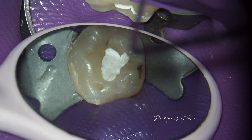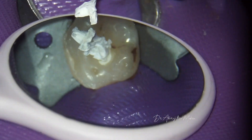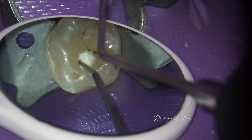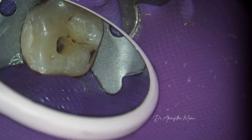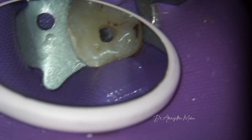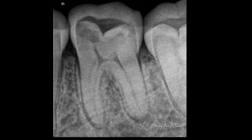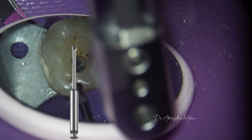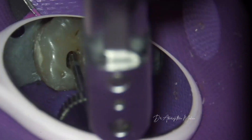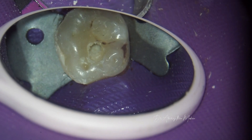Once isolation is completed, all the Teflon is removed from the pulp chamber. You can see the pulp chamber has been nicely protected from blockage by the Teflon. Also note there is a pulp stone in the distal pulp horn, which is carefully removed with a long neck bur to remove the obstructions above the distal orifices.